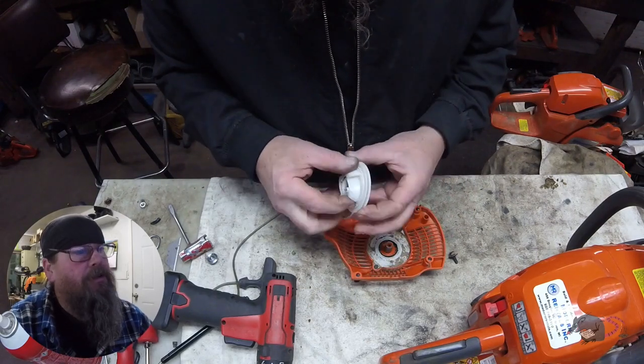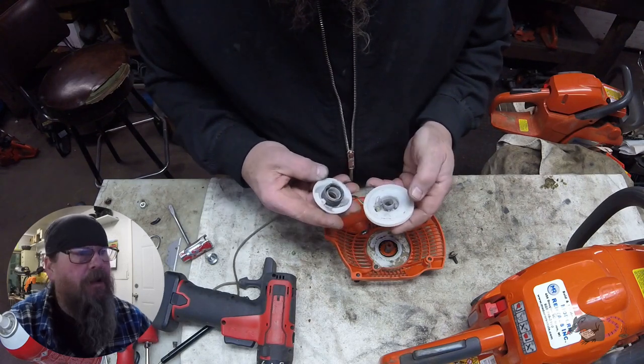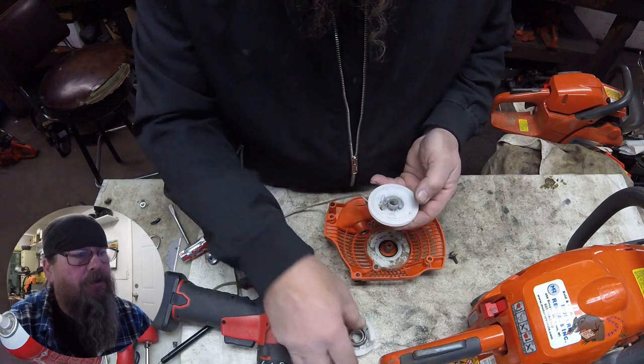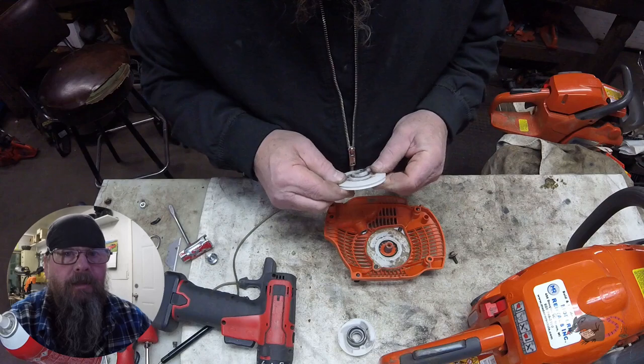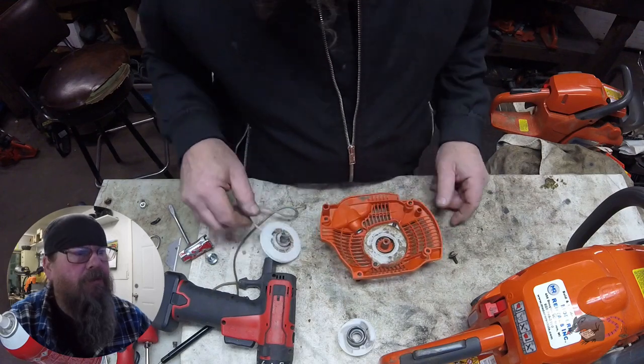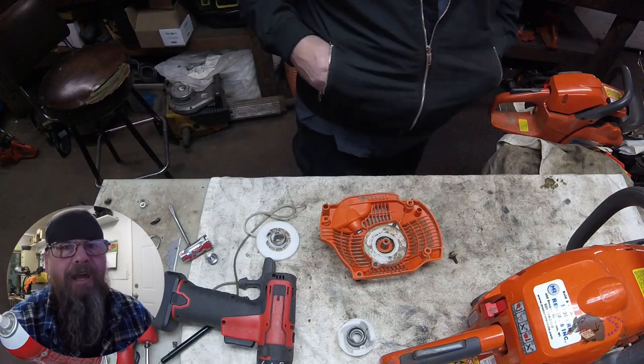Whenever you're working on these things, the first thing you ought to do is put some safety glasses on. The spring in here is captured underneath that disc, but we're going to be accessing that later, and if that spring went flying, there's a lot of energy stored in that thing and you could poke an eye out.